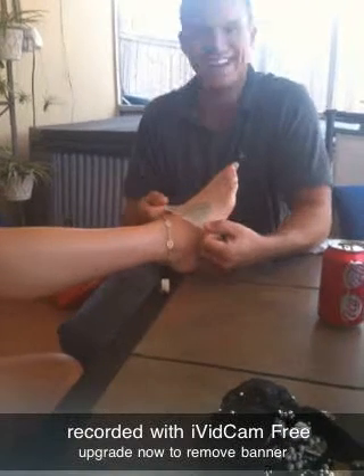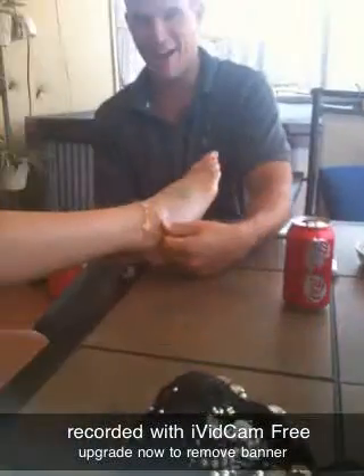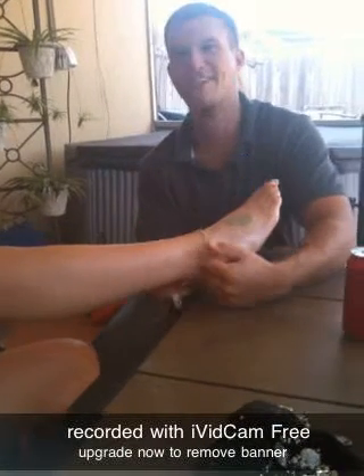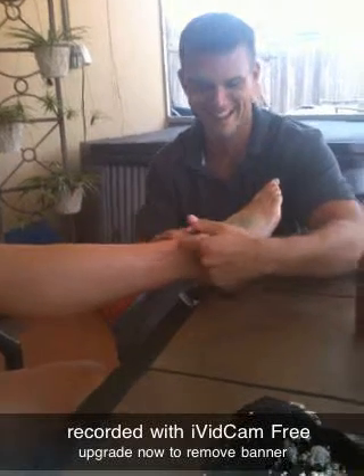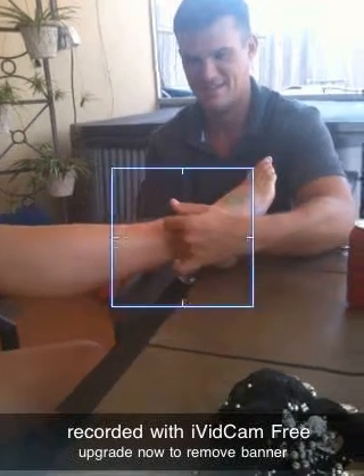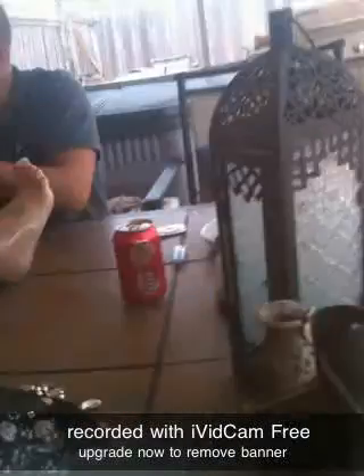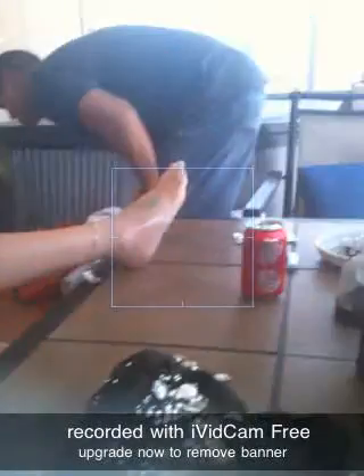I can't believe I'm doing this. Watch mommy get a condom on her foot, here baby. See, if you had a big middle toe it would fill in that little spot. I don't think we even need tape.